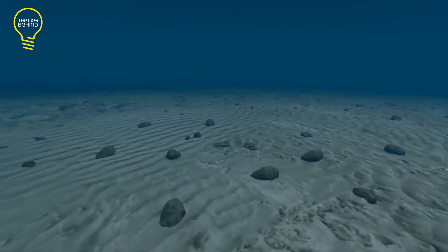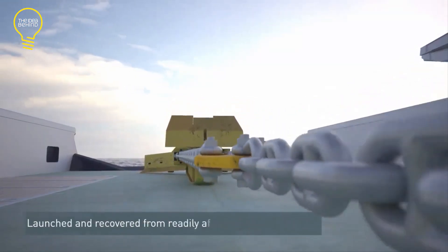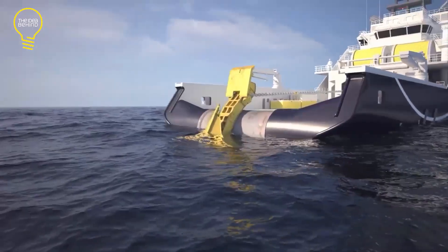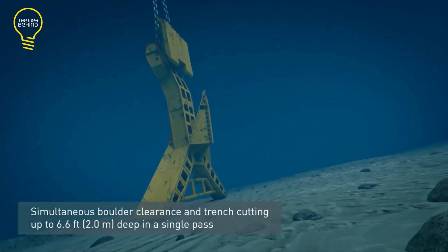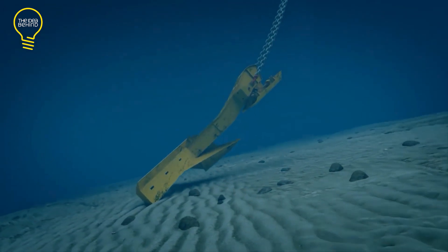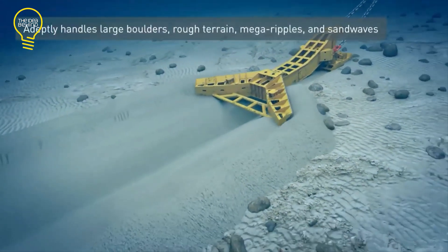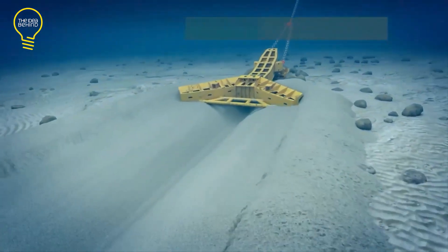This is the SCAR Seabed System from Ocean Engineering. It was designed for route preparation prior to the burial of subsea cables, pipelines, and umbilicals. The machine can operate in particularly harsh seabed conditions. Depending on the soil conditions, it can excavate trenches ranging from 4.6 feet to 6.5 feet in a single pass. It also offers significant benefits for extensive route lengths where trench depth requirements exceed the single pass capabilities of smaller plows.